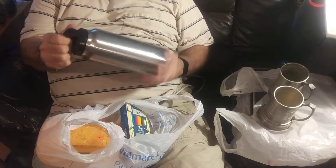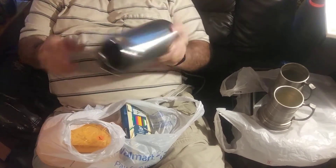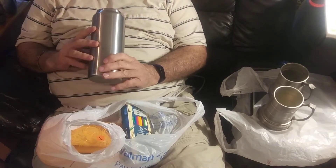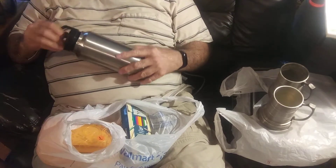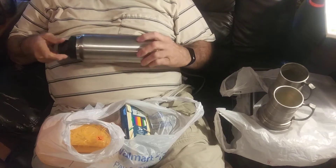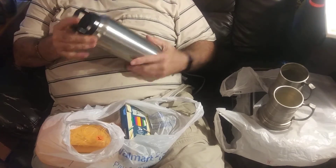I paid a dollar for this thermos bottle. It's double walled, so you can't even heat this thing up. I paid a dollar for it. I figured it'd make a nice ice bottle — I put ice in it, it's got a rubber seal and everything.